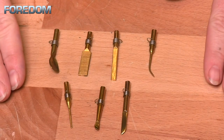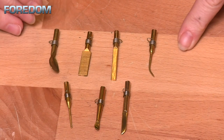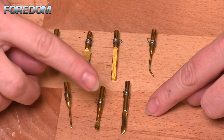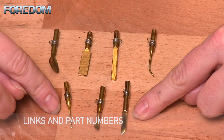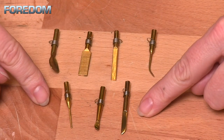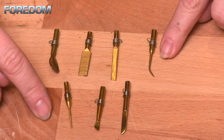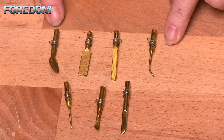There are two different units you can purchase, and the difference is just how many tips you get. The first unit, the K.WC1, comes with three brass tips: a knife, a small spoon, and a straight taper. The K.WC3 comes with an additional four — it also includes the knife, small spoon, and straight taper, plus a curved taper, a narrow flat, a wide flat, and a large spoon as well.